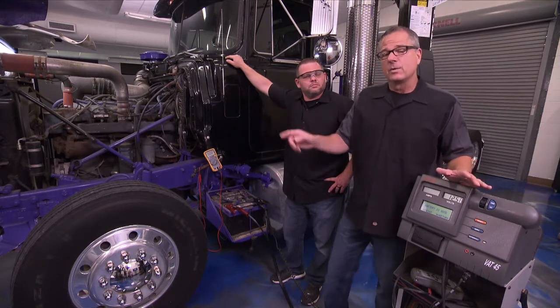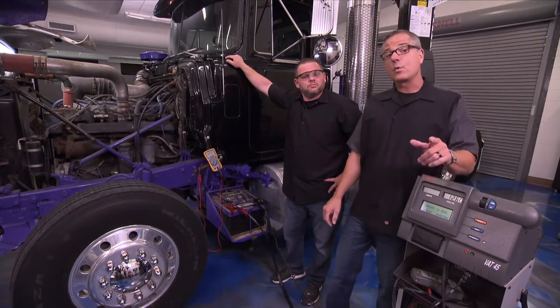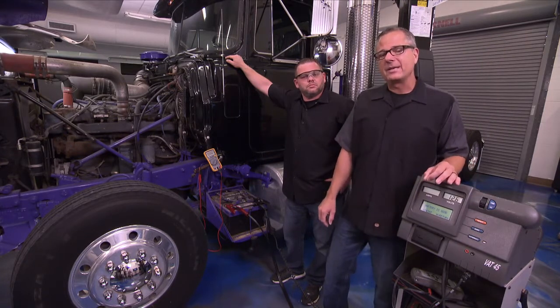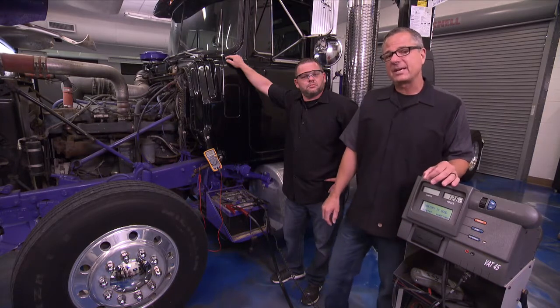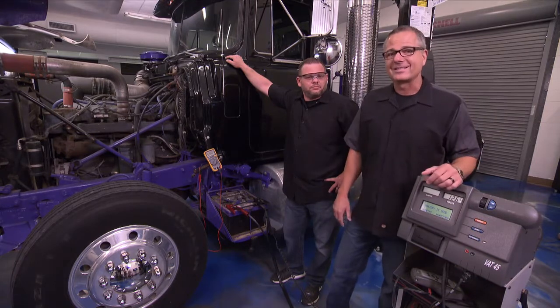That test we have to perform before we do anything. We're going to dive into the charging system and show you a charging system output test and inspect the belts. But before we do that, I want to show you a term called voltage drop and how you can do it right on the bench. I have a demo set up — we want to do voltage drop before testing the alternator output to check for any resistance.